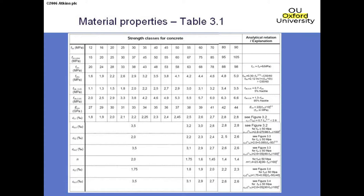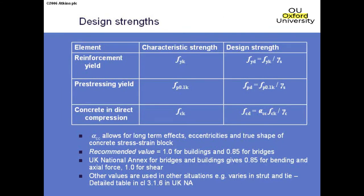For reinforcement, the characteristic strength for normal reinforcement is 500 MPa. Eurocodes don't cover plain round mild steel bars anymore. The design strength is obtained from the characteristic strength by dividing by gamma_s, which is recommended as 1.15 — the UK adopts 1.15, so basically the same material factors as before. For pre-stressing, one key parameter is the 0.1% proof stress, which is the nearest equivalent to yield. The design value is again obtained by dividing by gamma_s, also 1.15.